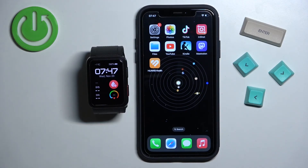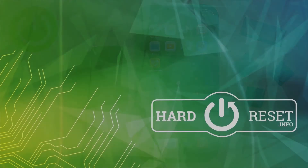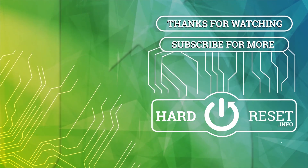And that's how you enable the phone notifications for this watch on the iPhone. Thank you for watching. If you found this video helpful, please consider subscribing to our channel and leaving a like on the video. Thank you.